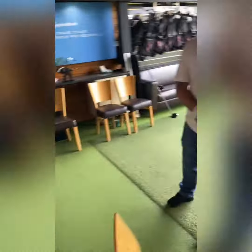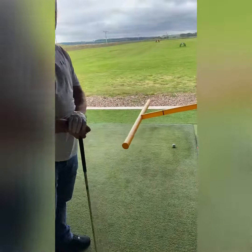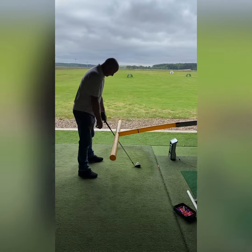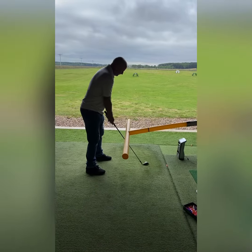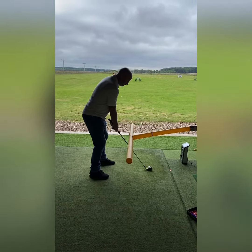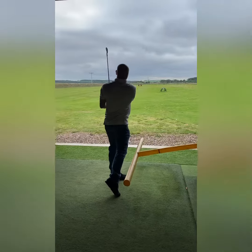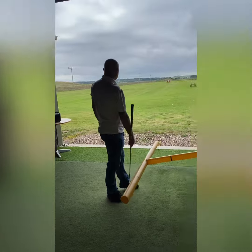So if you take your setup to the tubing again and just remind yourself — you've got a new feeling now, delivered by the external focus of the tubing. How does that feel? Feels amazing.